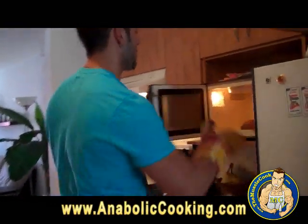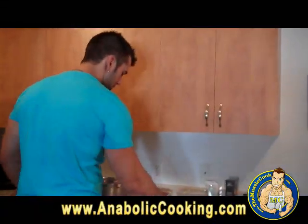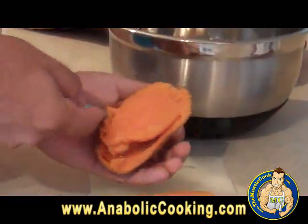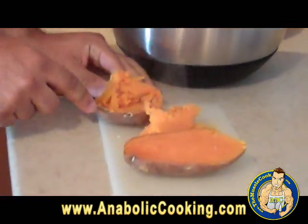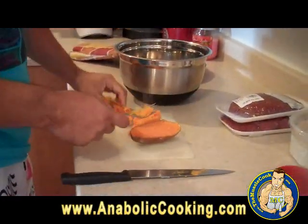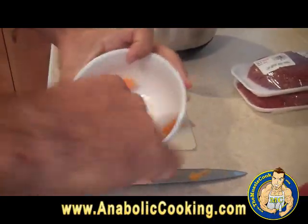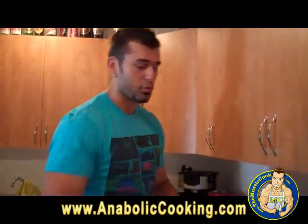My potato is ready too. Because it is very hot you have to be careful. What you want to do is just cut it in half, and then scoop the inside — it is still very warm but you just scoop out the inside of the potato with a spoon or a fork. We want half a cup, and basically that potato is going to be half a cup. Take a small bowl and just smash it — as simple as that. Now I am going to add all the ingredients together.